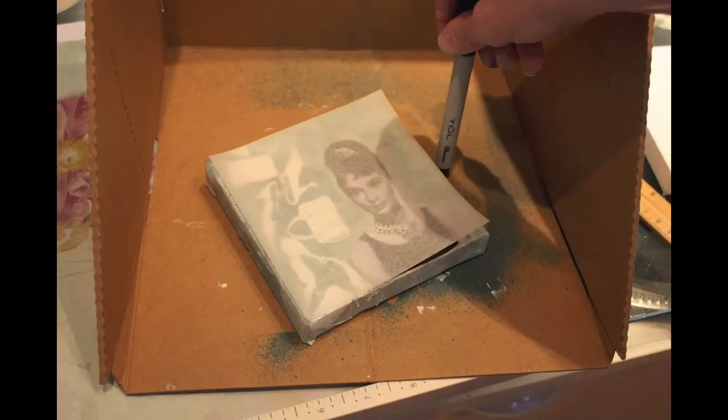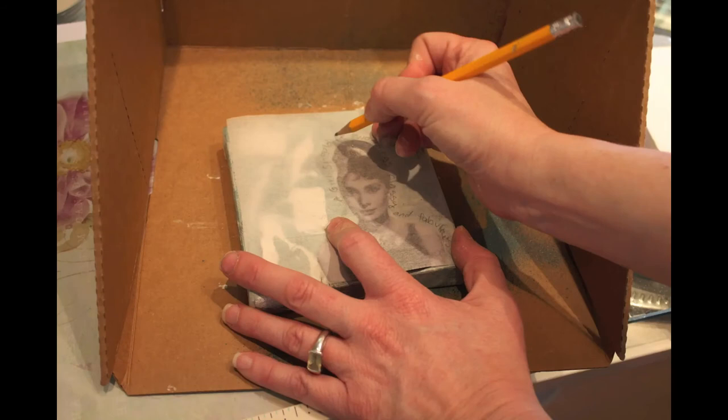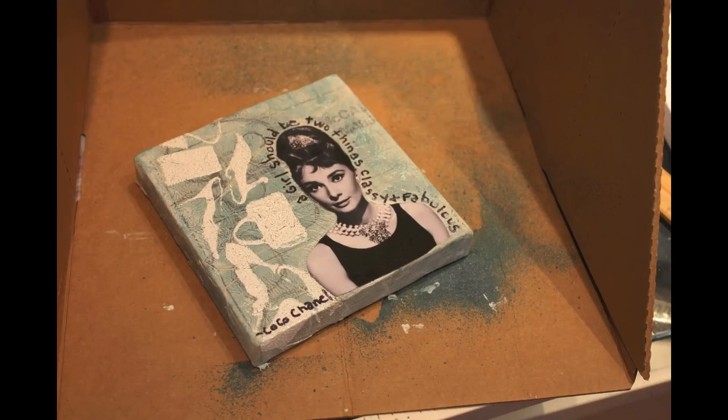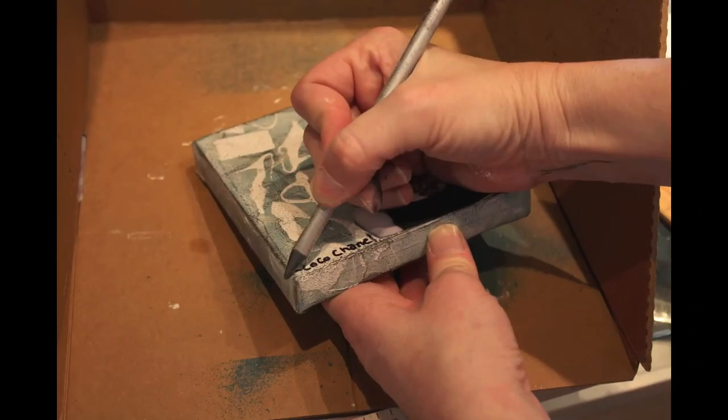Then I wanted to write on my canvas — I'm always very nervous about that. If you're nervous about it, take some tissue tracing paper, put it over the top, write out your words in pencil, and use that as a template and guide so you don't mess up. This one says 'A girl should be two things: classy and fabulous' — a quote by Chanel, and I agree.